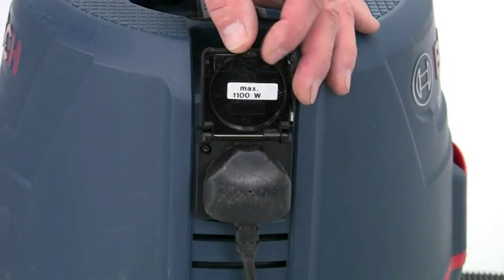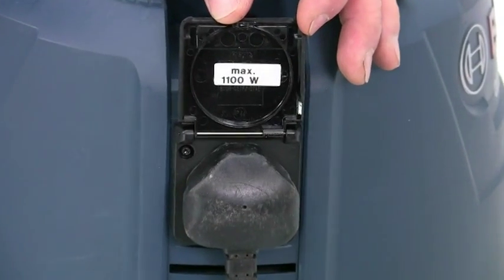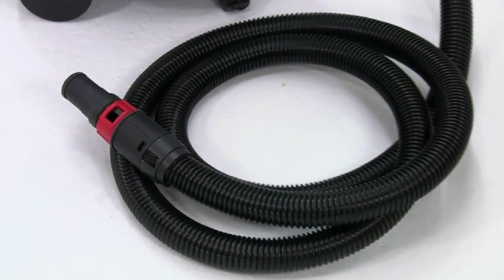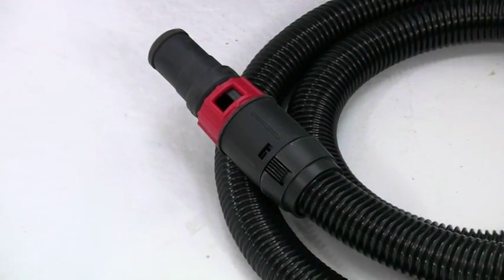You can connect any power tool up to a maximum capacity of 1100 watts. The 3 metre hose has a specially designed long cone for quick and easy connection to power tools.